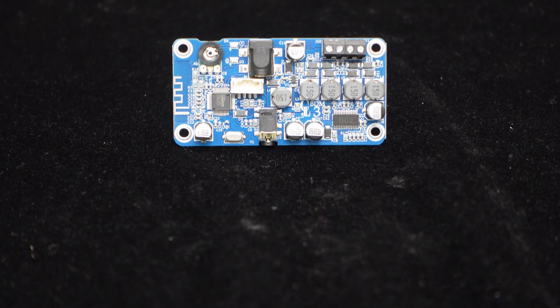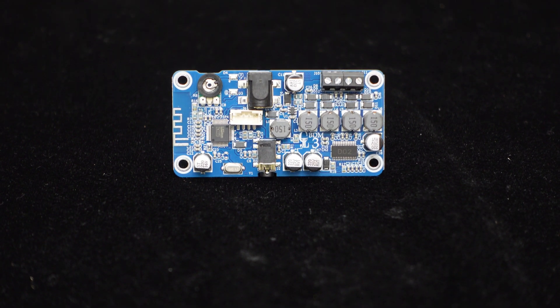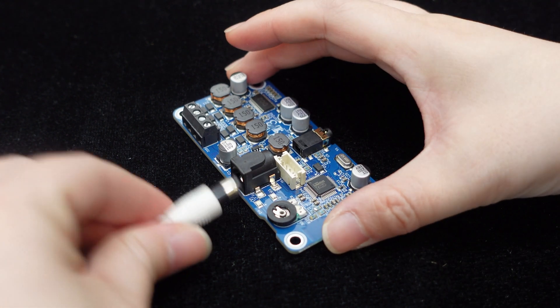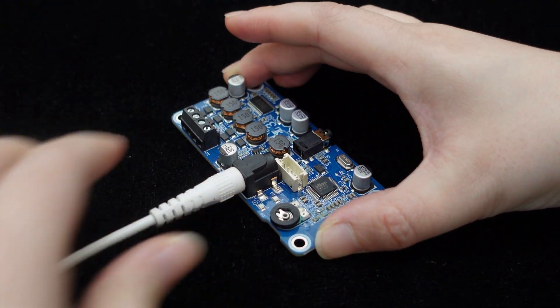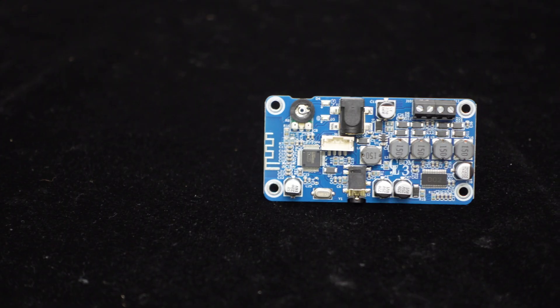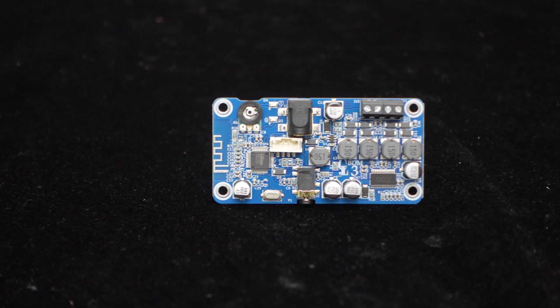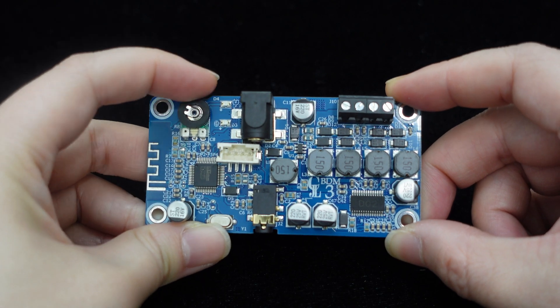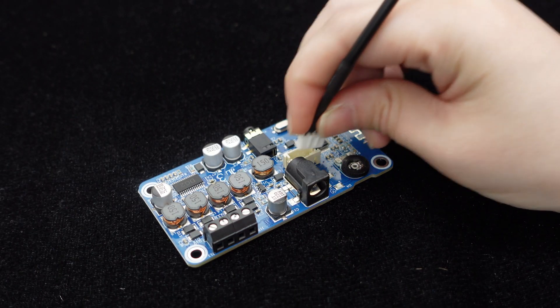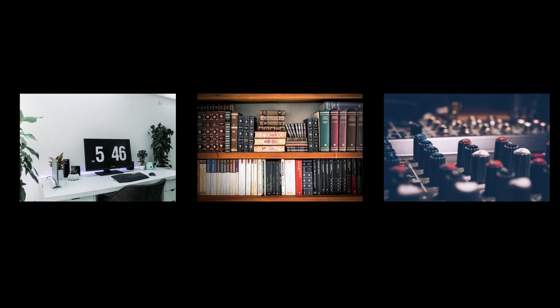BDM-3 is a compact amplifier board using the BP-1048B2 Bluetooth 5.3 module. It supports power supply from DC 12V to 19V and delivers 25W output per channel with an 8-ohm load under DC 19V power supply. BDM-3 supports Bluetooth and AUX inputs, features an onboard volume control knob for easy operation, and provides a software control port for tuning with DSP software. It is well-suited for desktop speakers, bookshelf speakers, and audio DIY projects.